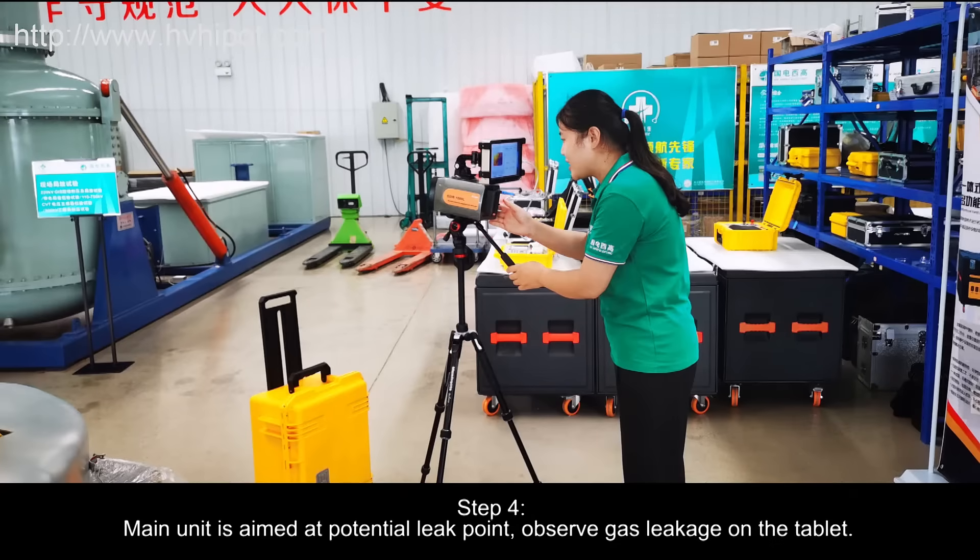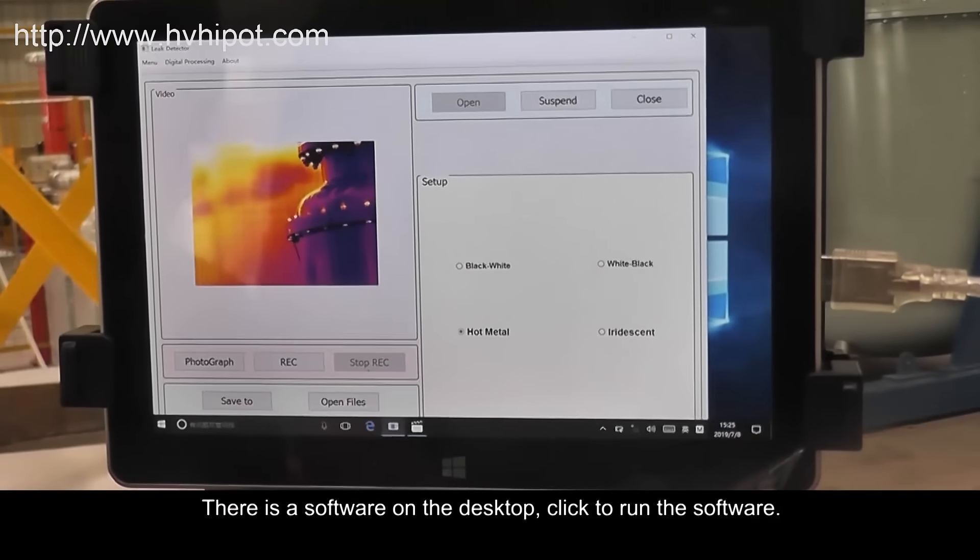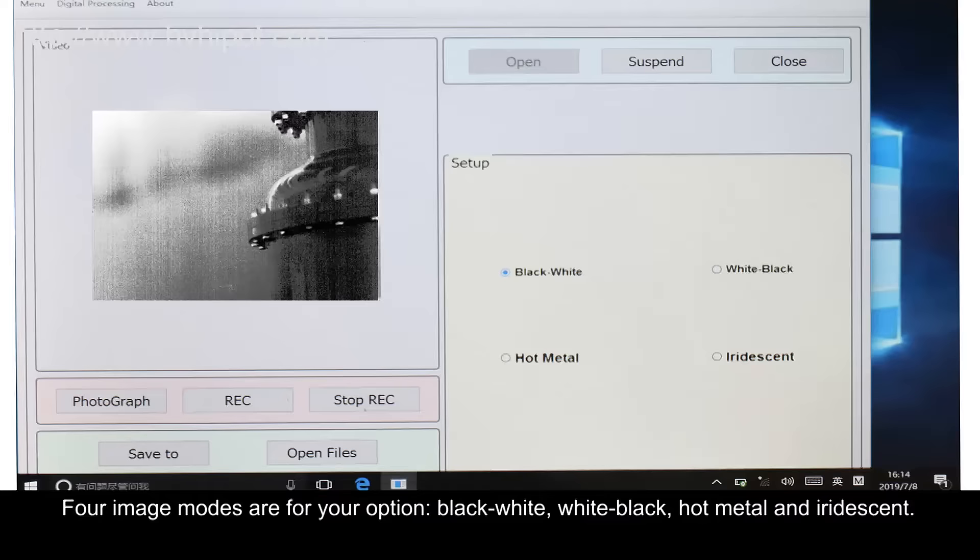Step 4: Aim the Main Unit at the potential leak point. Observe gas leakage on the Tablet. There is a software on the desktop — click to run it. 4 Image Modes are available: Black White Mode and White Black Mode.